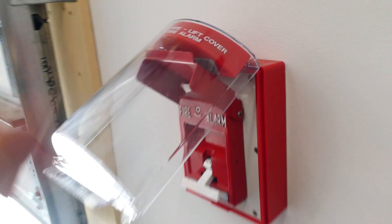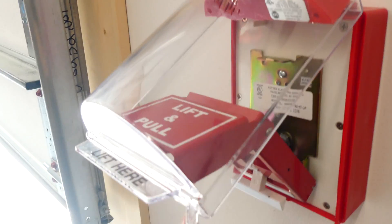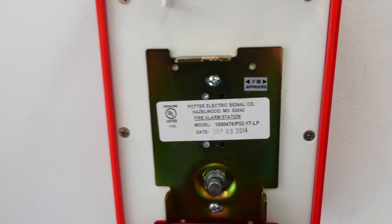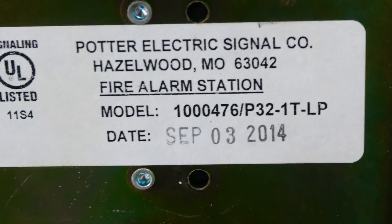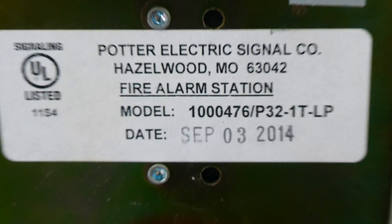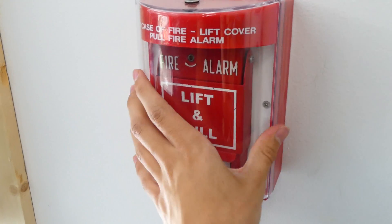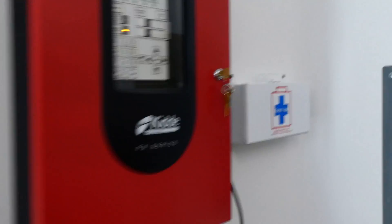Alright, we can go ahead and reset the pull station. This one takes a hex wrench. Just open it up, and then you can lift the handle back up. Put the little double action piece back down. And then we can also see the model while we're in here. The model is extremely long, so I'm not going to say it, but if you need to know the model, you can just pause the video and write it down. Alright, and then the pull station can just snap back in. And then close the stopper. Now that the pull station is reset and there is no longer a fire emergency, we can reset the entire system.